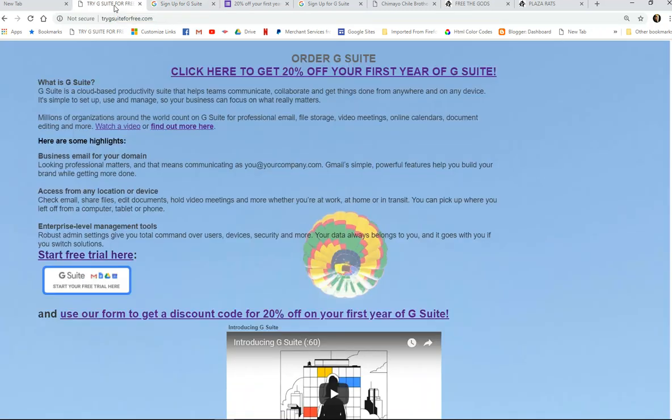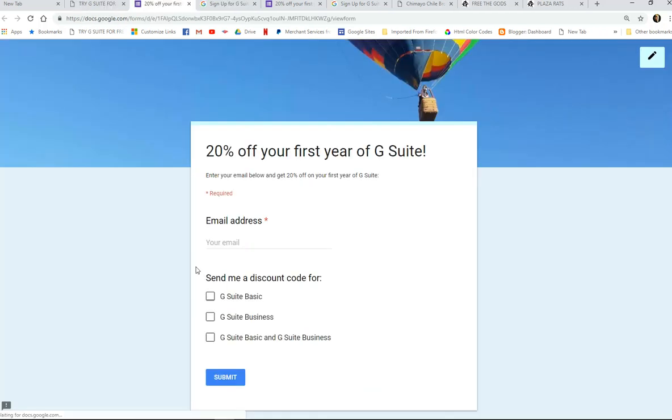Once you've done that, go back to trygsuiteforfreedotcom and click on either of these links — click here to get 20% off of your first year of G Suite, or down here. That will take you to this Google form, and all you need to do is put your email address in and then indicate whether you want G Suite Basic, G Suite Business, or if you're interested in both.